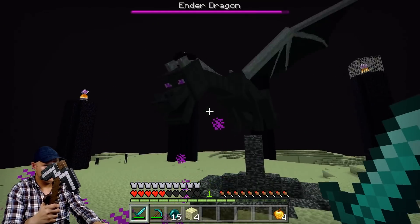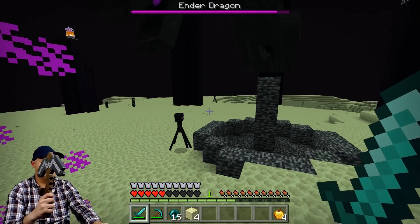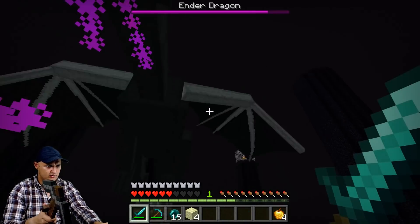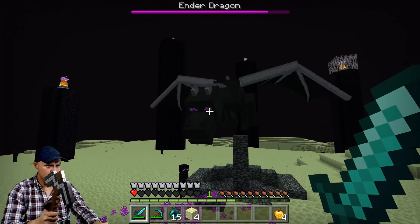I even took on the Ender Dragon as a final test, but I haven't played Minecraft since the beta, long before the end was ever released. I had no idea what I was doing, so it might have not been my best first attempt.